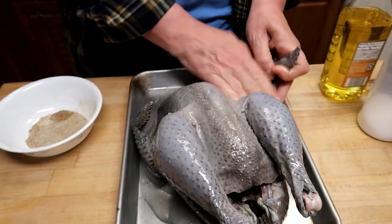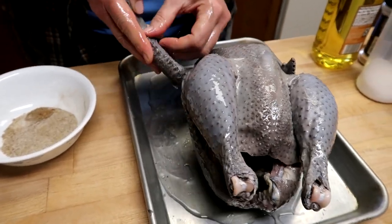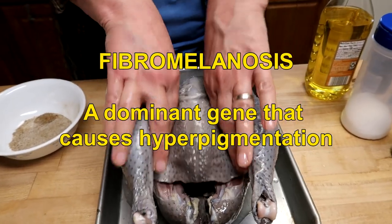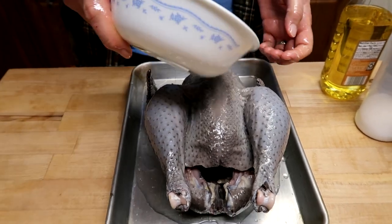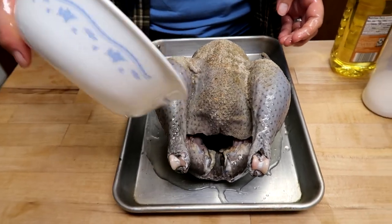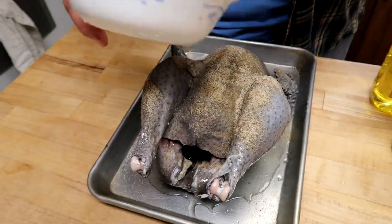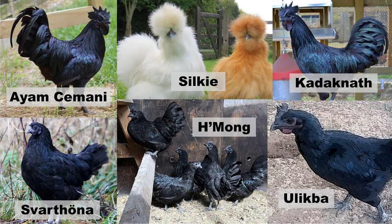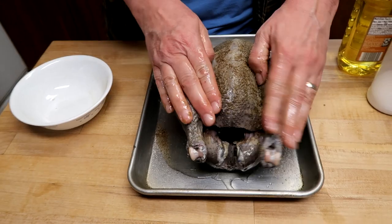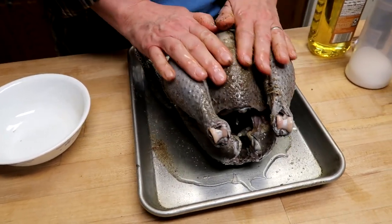There are six breeds that have something called fibromelanosis, and that just tends to make everything black. You can see the skin — it's not totally black, but it's very gray. The meat is sort of gray, the organs are all black. The breeds that Americans know about are the Ayam Cemani and the Silkie. There are some other lesser-knowns: the Kadaknath, the Svarthöna, the Hmong, and the Ulikba chicken. Those are the purebreds.